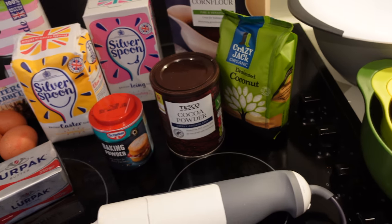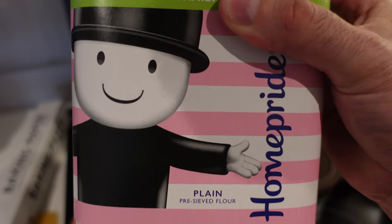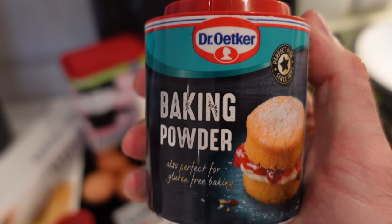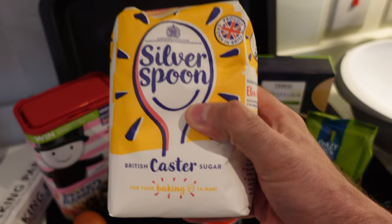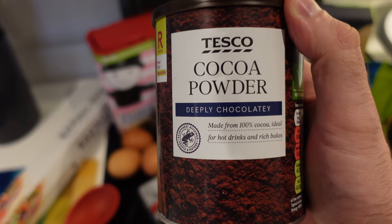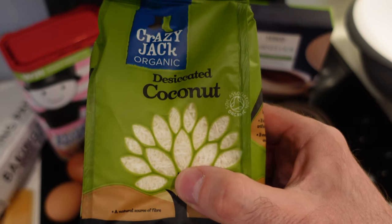Ingredients wise, for the sponge cake you'll need plain flour or all-purpose flour, corn flour or cornstarch, baking powder, large eggs preferably at room temperature, caster sugar, milk, and unsalted butter. For the chocolate coating you'll need cocoa powder, a box of icing or powdered sugar, and shredded coconut.